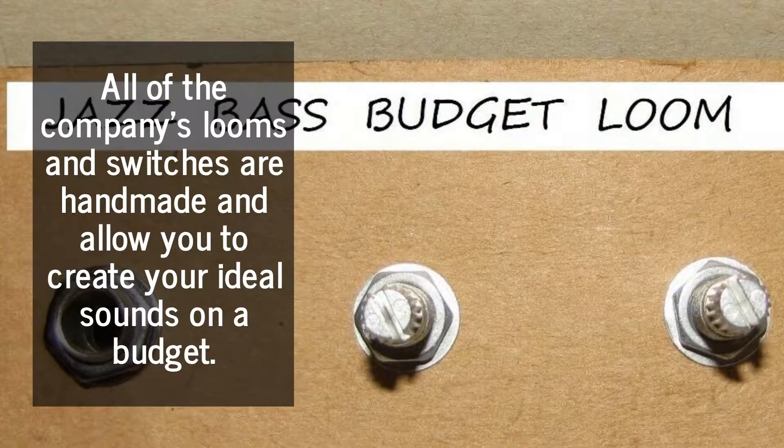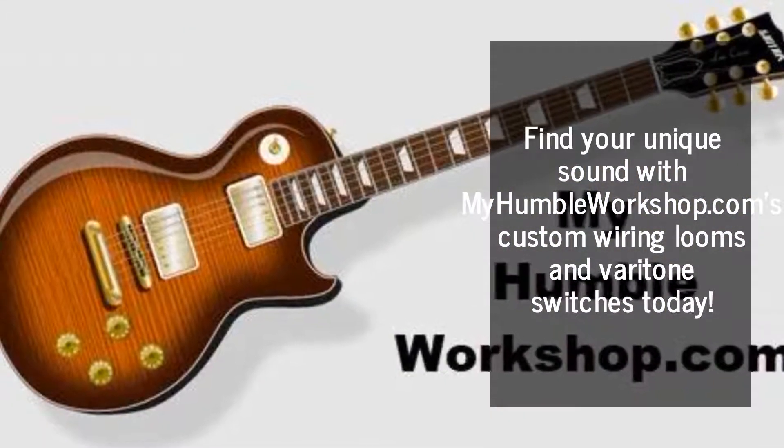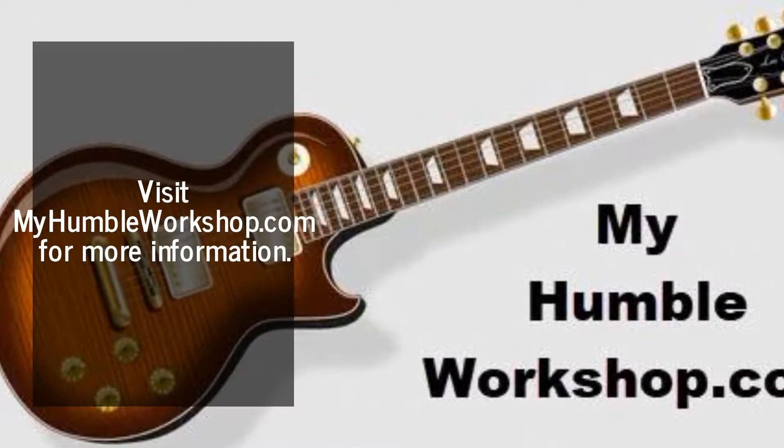They allow you to create your ideal sounds on a budget. Find your unique sound with myhumblerworkshop.com's custom wiring looms and varitone switches today. Visit myhumblerworkshop.com for more information.